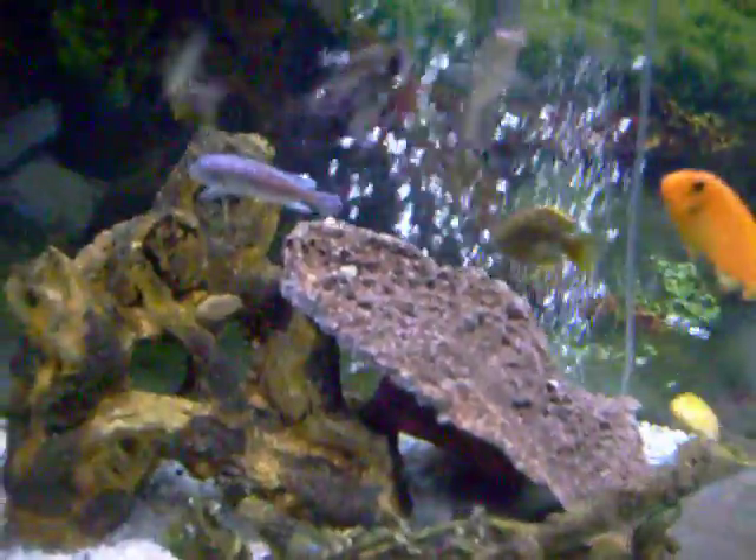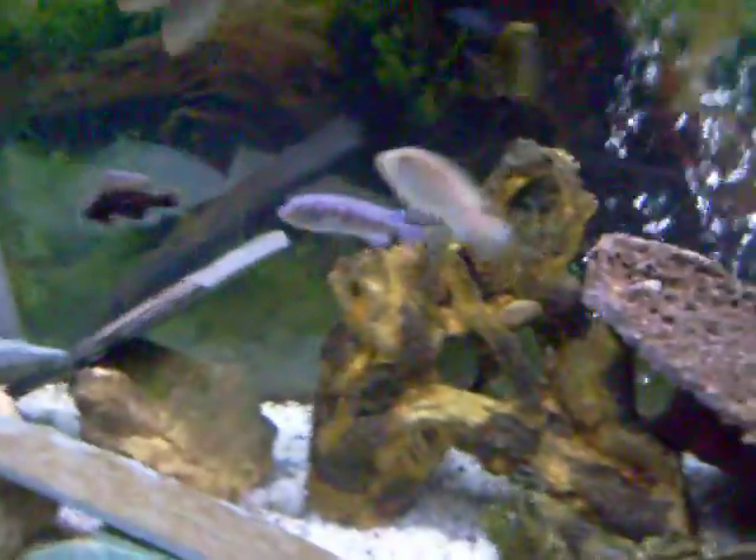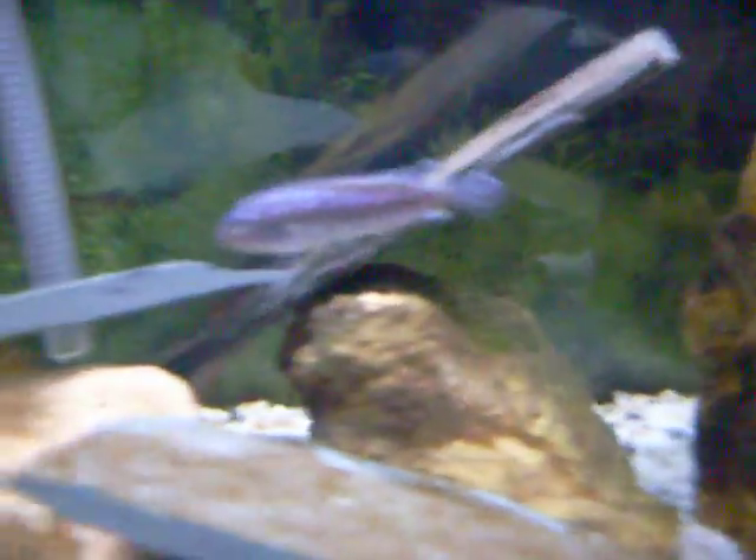It worked out in other tanks, but it's not working out in mine. And to replace them, I got just one more cichlid — him right there, he's pretty looking.